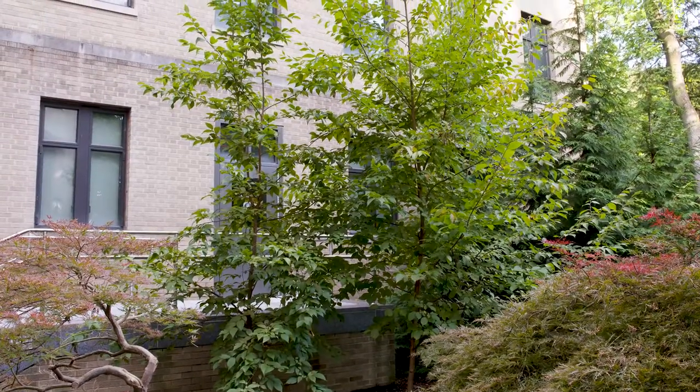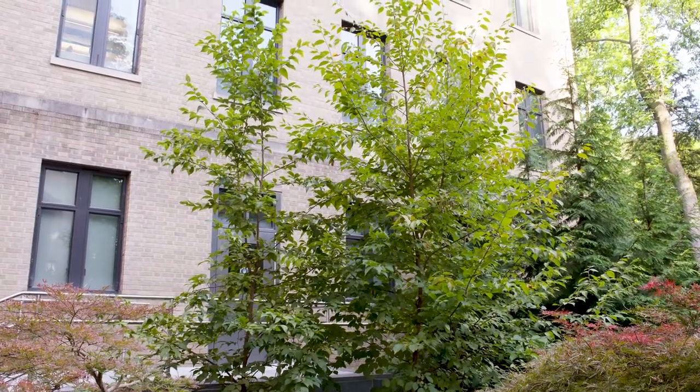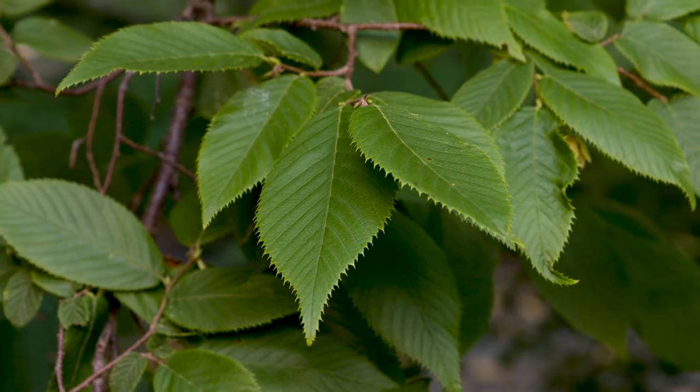Ostrya virginiana, or hop hornbeam, is one of our native trees, which has distinctive thin strips of bark on the trunks. Distinctive features of Ostrya are three to four catkins at the twig tips.